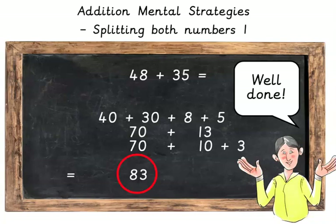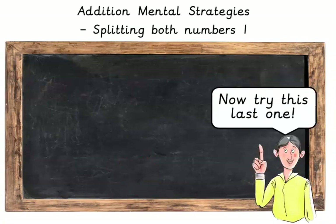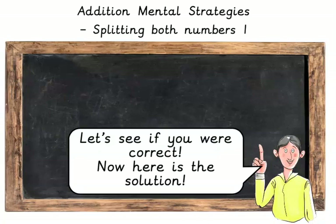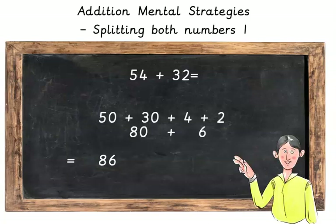Well done! Now try this last one. 54 plus 32. Press pause and we'll do the answer afterwards. Let's see if you are correct. Here is the solution. 54 plus 32. Split up the numbers into 50 plus 30 plus 4 plus 2, which makes 80 plus 6, which is equal to 86.